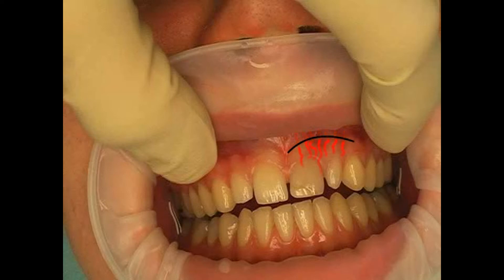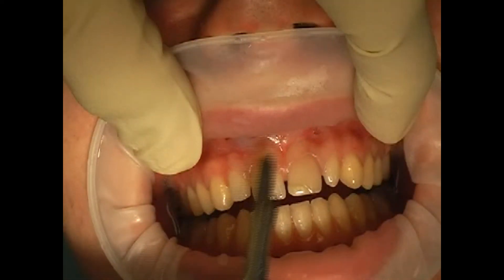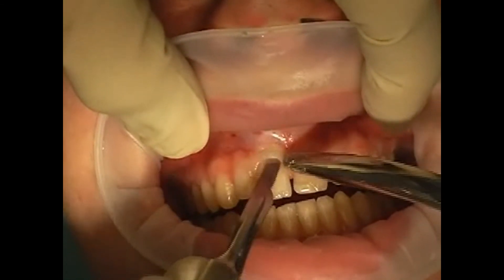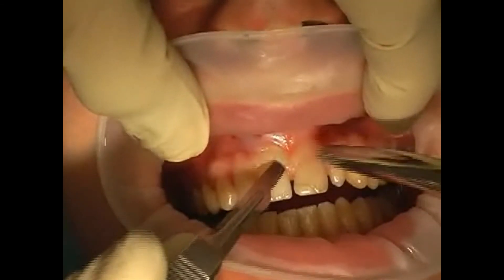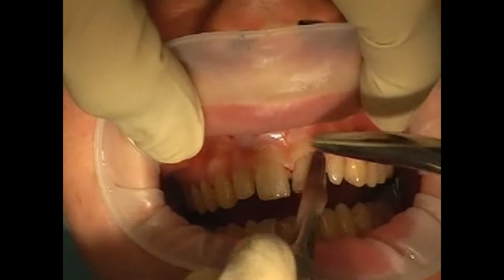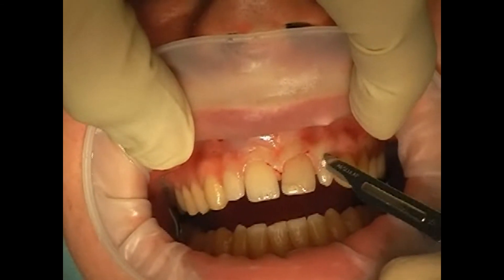A smooth wound healing process requires blood. This is why a different type of incision, in this case the gingival margin cut, was used. You see how the scalpel is carefully inserted between the tooth and the gingiva. By means of two vertical relief cuts, the oral mucosa can be easily moved to the side.